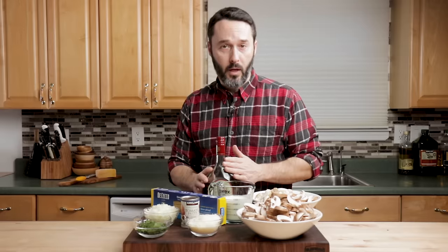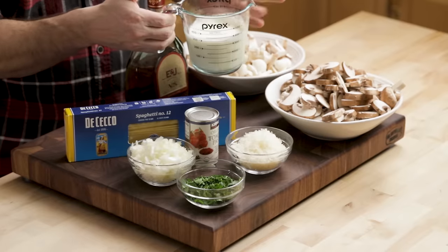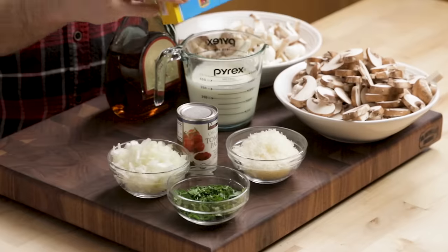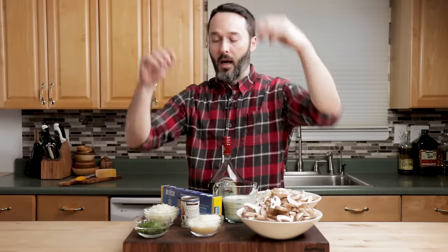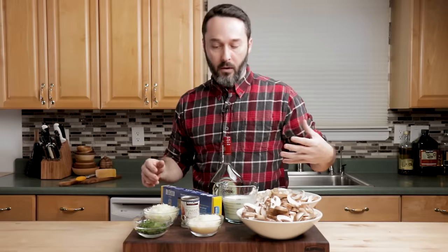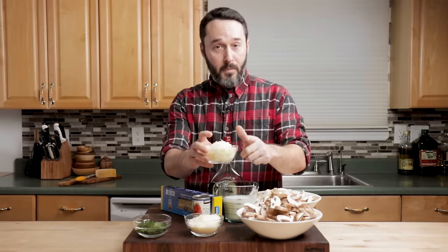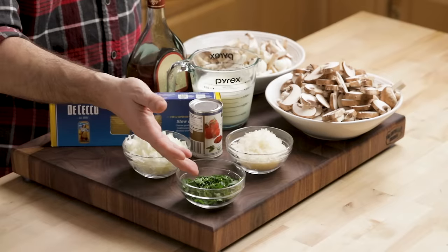Also gonna use one cup of brandy — this is a brandy mushroom cream sauce. I'm using an inexpensive brandy, about $18 for the bottle. We're gonna use one and a quarter cups of heavy cream. One pound of spaghetti — DiCecco, my favorite brand, really the only brand I use. It's great quality and very inexpensive. We're gonna use three ounces of tomato paste, one medium onion diced, a quarter cup of minced parsley, and about a half cup of Parmigiano-Reggiano cheese — we're using Parmigiano-Reggiano today, not Pecorino.